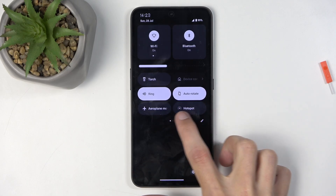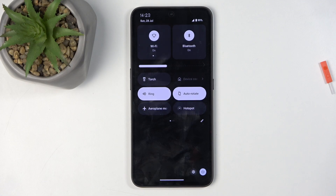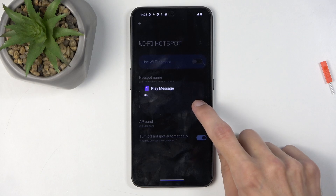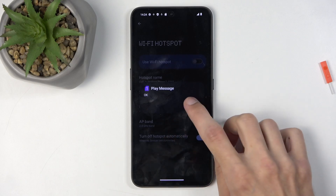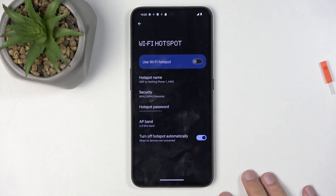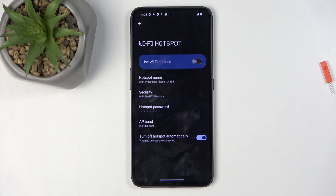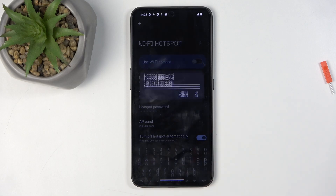For me, it's actually on the first page right over here. So once you see it, the first time you want to hold it — disregard any SIM card notification, that's not what holding does. Once you hold it, it actually takes you to the settings, to the Wi-Fi hotspot settings.